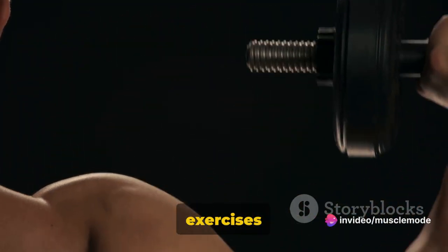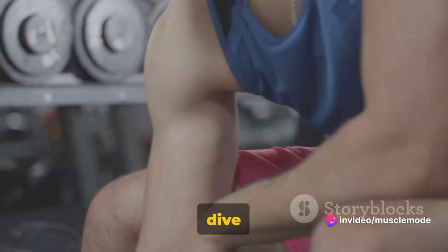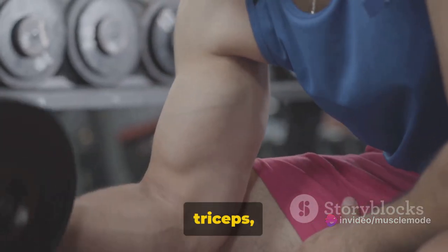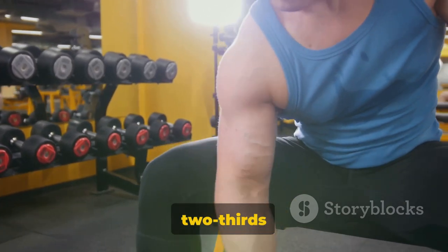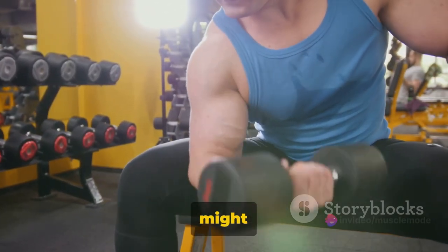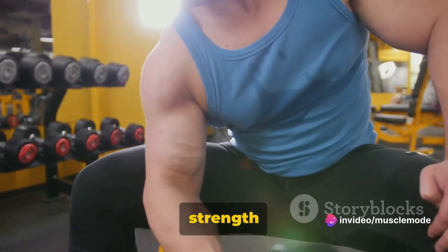Ever wondered why triceps exercises are crucial for overall arm development and strength? Your triceps, the muscles at the back of your upper arm, make up a whopping two-thirds of your arm. Biceps might get all the limelight, but triceps are the unsung heroes of your arm strength and size.